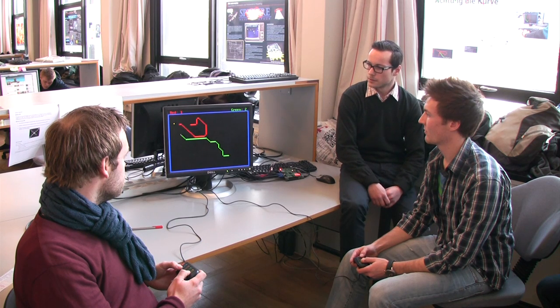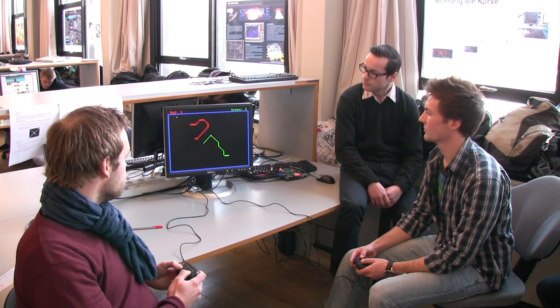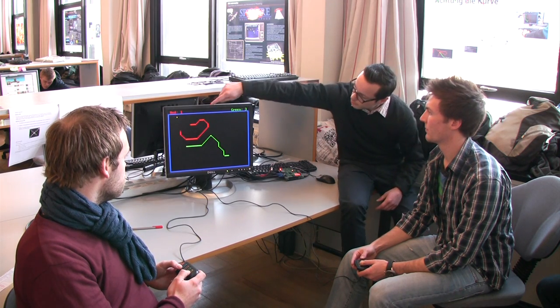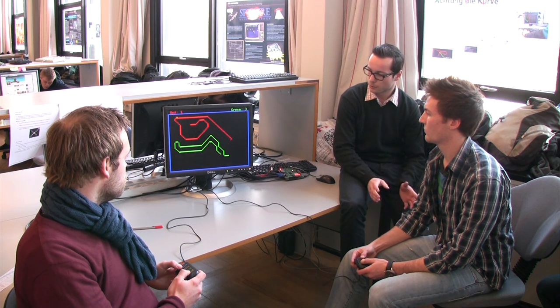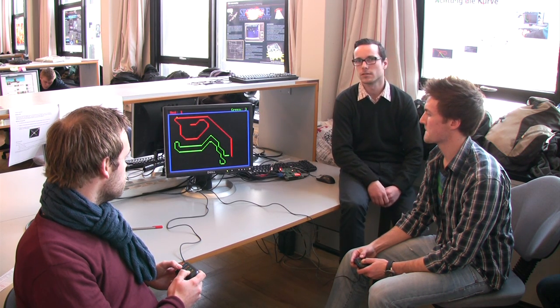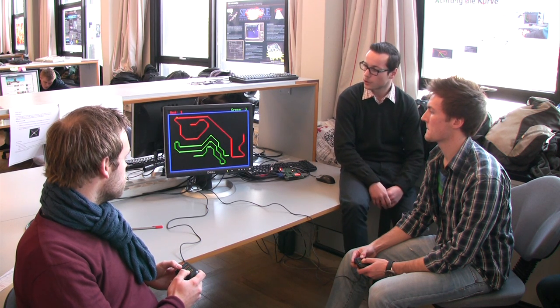What's the aim of the game? The aim of the game is just avoiding hitting each other, or yourself, or the blue area around it — the screen borders. And if someone dies, the other one gets a point. And you play for nine points in this setup.